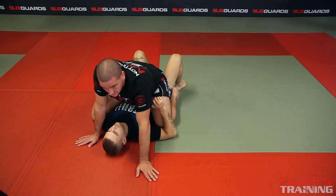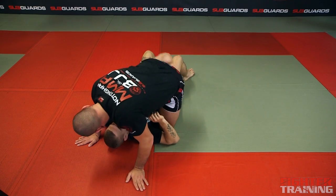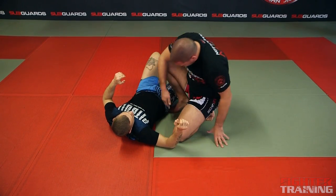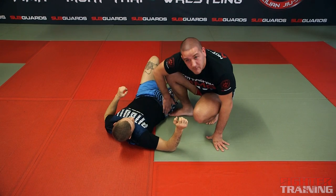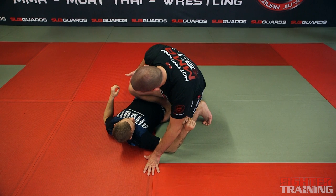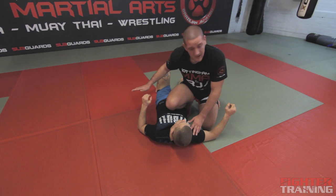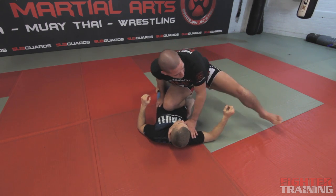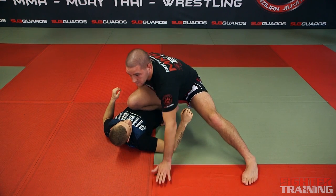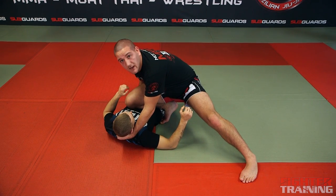Next position from here: knee on belly. This is the general position. I'm going to have my shin and my knee across his belly, and I use my foot against his hip, nice and tight with no gap. I want my knee to be in line with the middle of his body. The hand nearest to him is going to hug the hip, and my other foot is out for base and balance. This hand is used for balance and I can hold his neck. This is the knee on belly position.